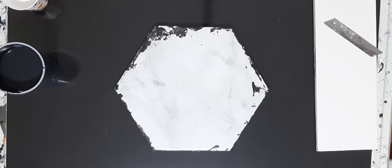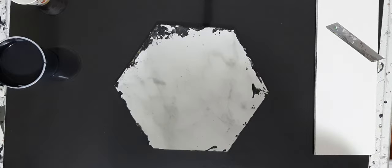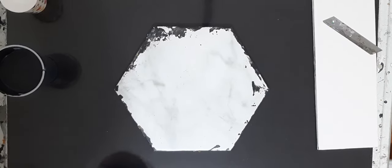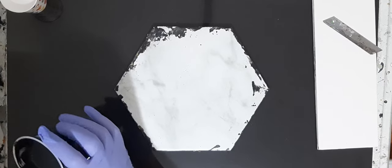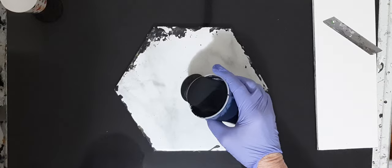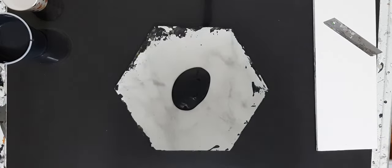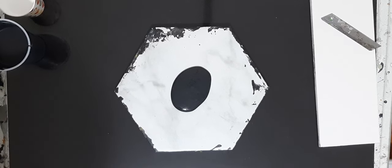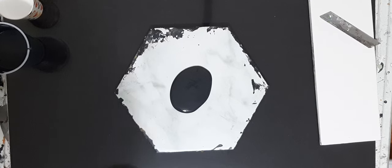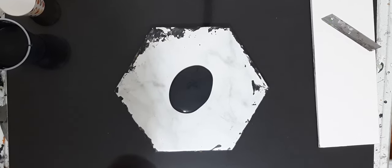My last piece was a black oval canvas, 14 by 20, and I'm gonna use similar colors. We're gonna do a transfer bloom on black. This is CIL paint from Walmart, black onyx, mixed with a little bit of water because it's really, really thick.